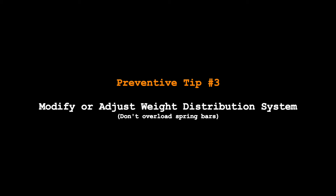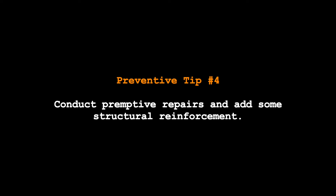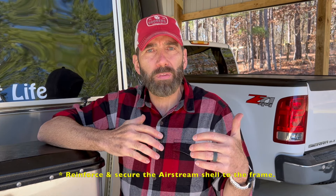Another preventive measure is to adjust or modify your weight distribution connections using less tension on your weight distribution bars — but you need to check with your manufacturer's guidelines on proper installation and use. And the fourth preventive measure is to have reinforcement brackets installed into your Airstream. We're currently working with a technician to get a scheduled appointment to have him do some preventive repair work before our front end separation gets any worse. The intent will be to install additional supporting brackets and bracing to firmly secure the skin of the Airstream to the frame, as well as check underneath for any additional bracing required.